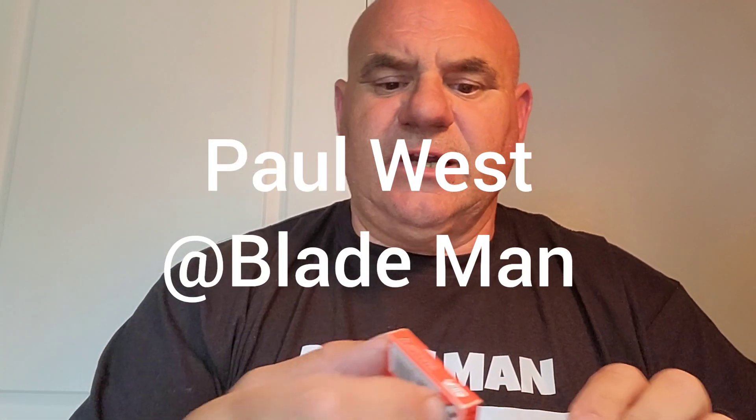Hello and welcome back to my channel. Today I'm going to do a review on the Aster Bic Stainless. They come in a cardboard box, packs of five. They're individually wrapped in quite a hefty red greaseproof paper, and on the blades it says Aster Stainless.